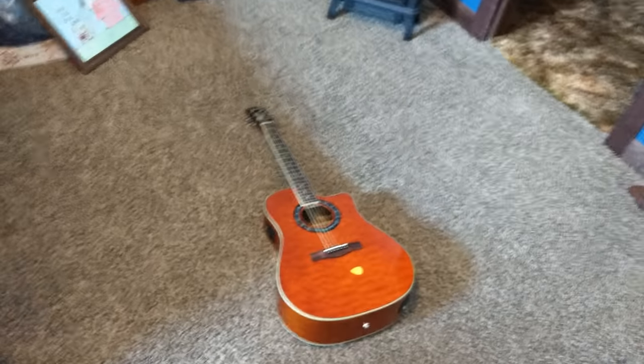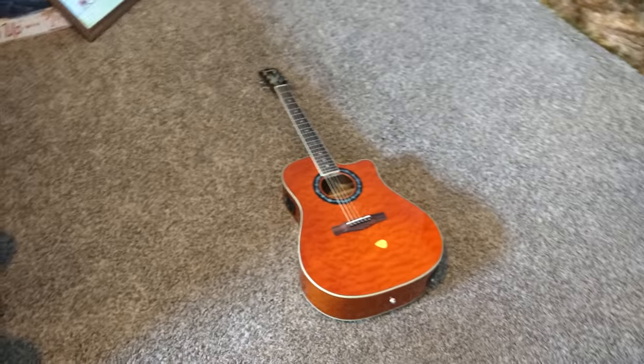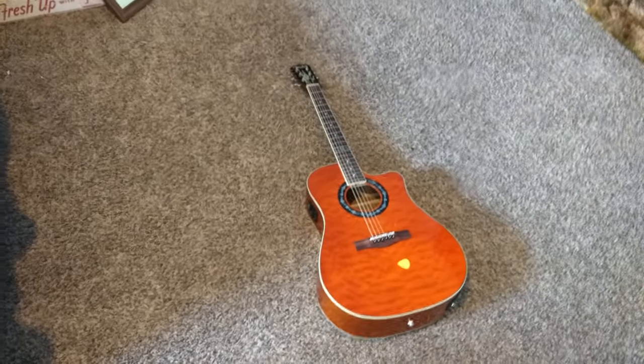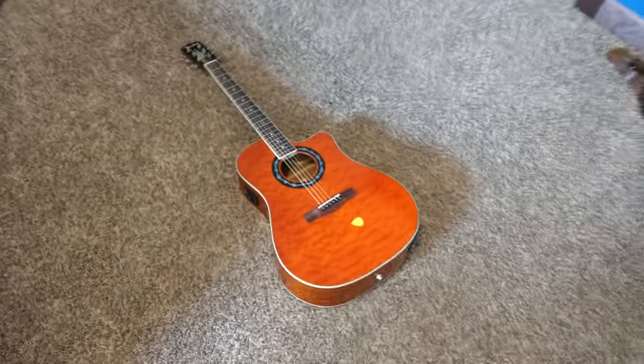Hello people of the internet. This is Devin House from this new channel I've been starting called Music and Gear, and we're doing a review today over the Fender T-Bucket 300 CE from the California series.